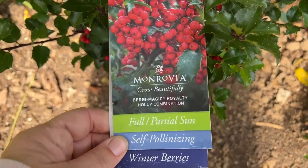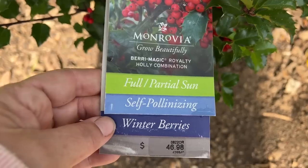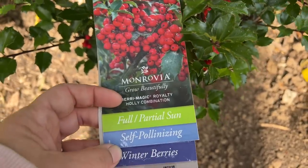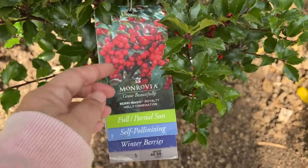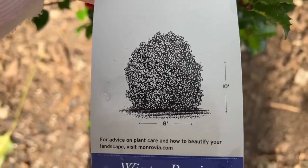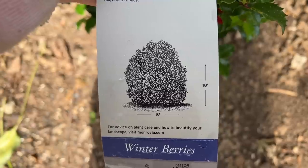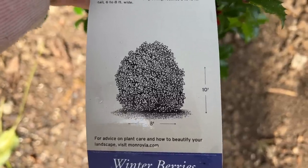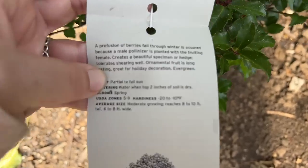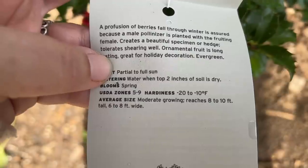This particular specimen was grown by Monrovia and again is the Berry Magic Royalty holly combination. It wants to be in part to full sun and says it's self-pollinating, but as I discussed it's not really — it's just that you don't have to have a separate planting of the male plant because it's already included. The size in 10 years is 8 feet wide and 10 feet tall, and it's hardy in zones 5 through 9, 6 to 8 feet wide and 8 to 10 feet tall.